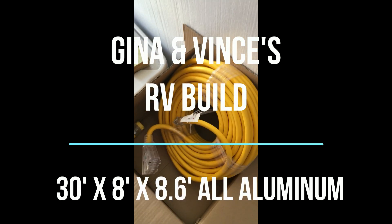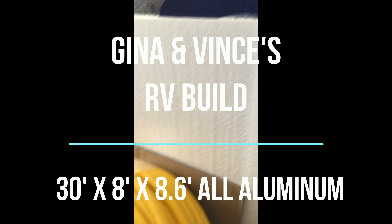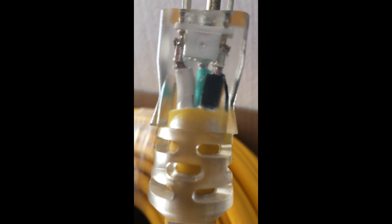I grabbed the box from back behind there. If you look inside that clear plug right there, you see a black, a green, and a white. Typically your black is your hot wire — that's your power. Typically your white is your neutral, and of course green is ground.